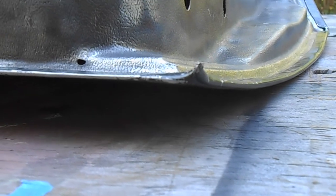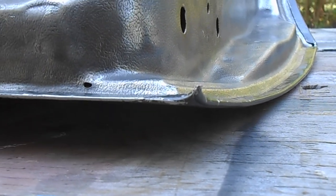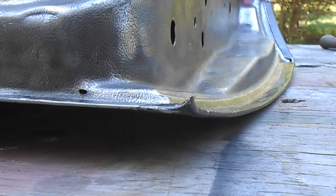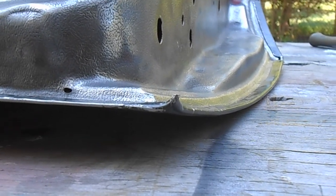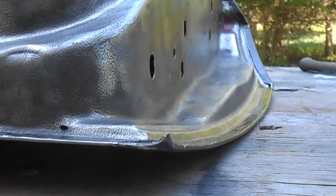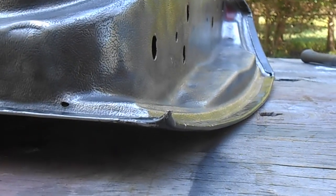I don't just want to cut it off with the grinder and create a couple of open edges on the bottom of the door, so I have to figure out a way to get rid of this thing but not leave two flaps of sheet metal with just a hole in the middle.